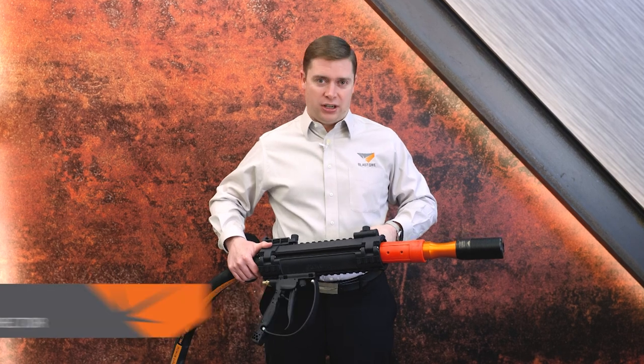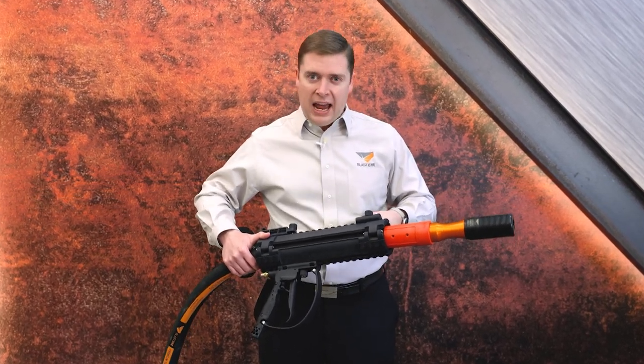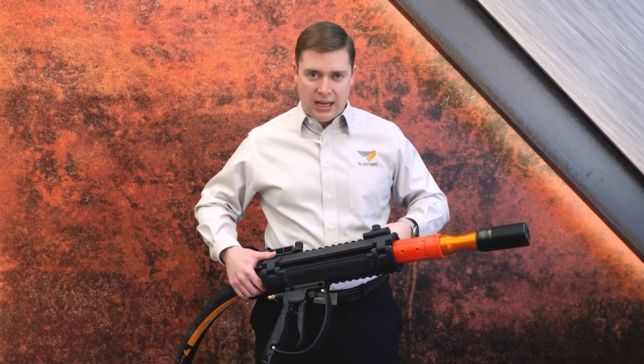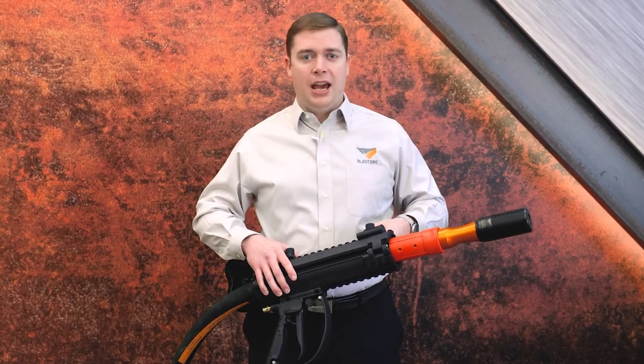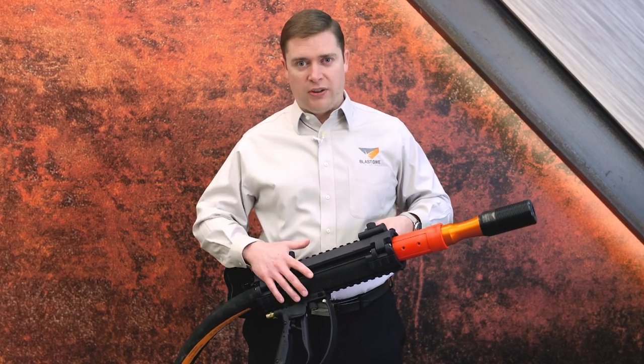Introducing the Babs Deadman system, manufactured by Axiom Manufacturing. This Babs Deadman system was created to combat an age-old industry problem where blasters were not using their deadmans correctly, which is very unsafe. The Babs Deadman solves a lot of those challenges and provides opportunities for higher productivity due to its functionality.